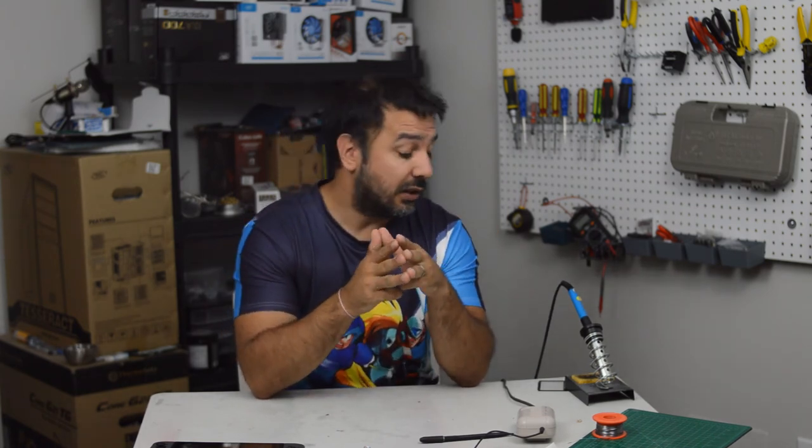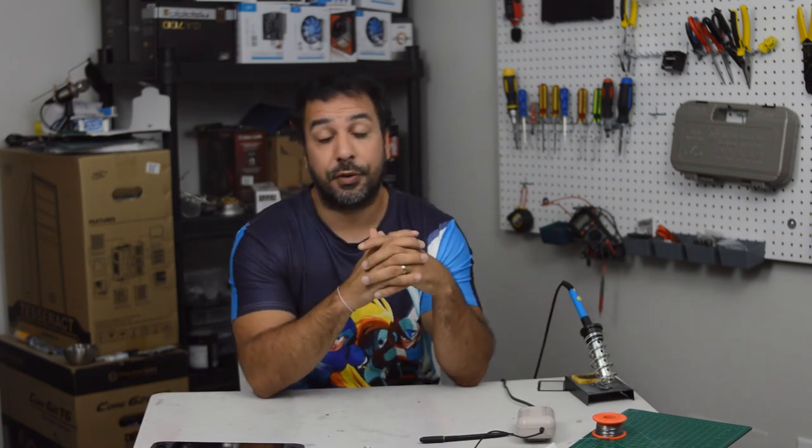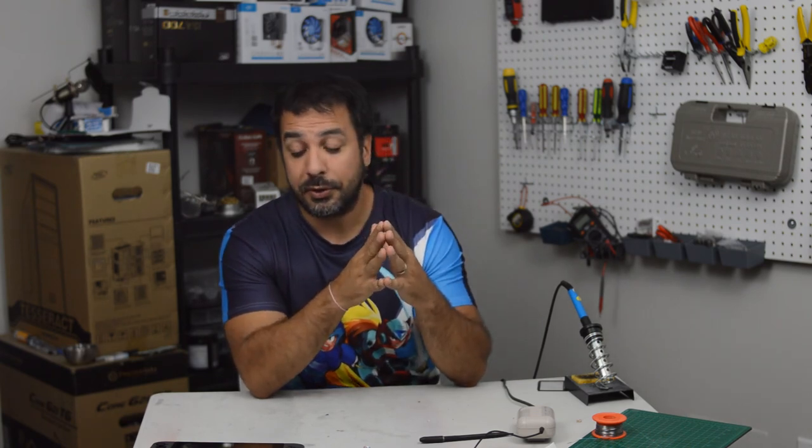I hope you guys are appreciating the channel. Likes and subscribes will really be appreciated. If there are things about the Switch you'd like me to review — maybe other channels haven't, or even if they have and you just want a different opinion from someone focused on the budget end of gaming — let me know, because I really will try to listen and get you the content you want. We're going to start with a couple of controller reviews over the next couple of weeks, so let me know what you think and I hope I'll catch you guys in my next video.